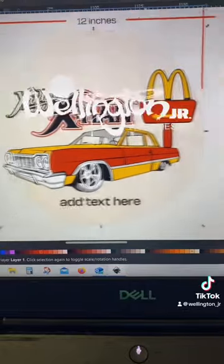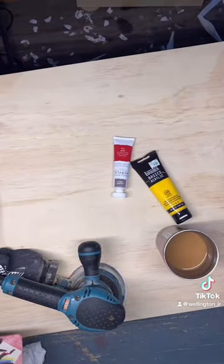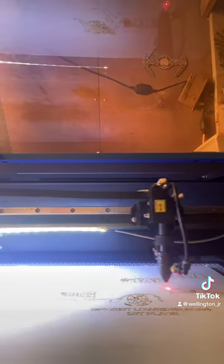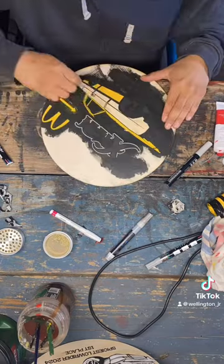So first I made my design in Inkscape and then I prepared my wood material, but only after I drank my coffee. Then off to the laser. The laser cuts off the protective tape and then the first paint step is black paint.